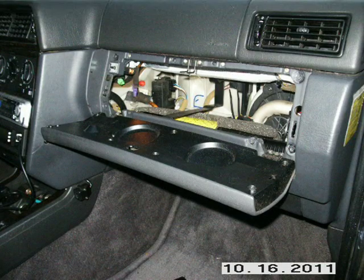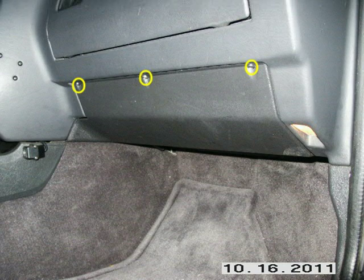Remove the lower dash pad panel. It has three T25 screws in it. Take the screws out and work it down and out. When you put it back in, it has some plastic guides in the back that the back end slides up into, and they'll slide out when you go to pull it out.